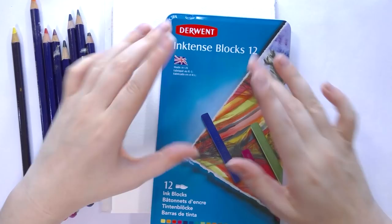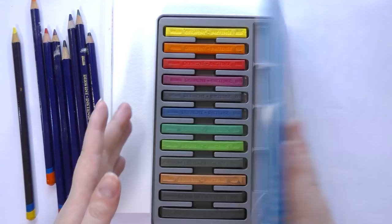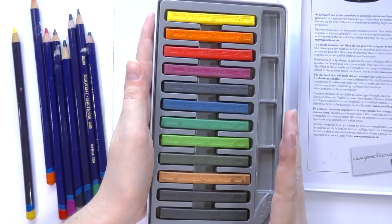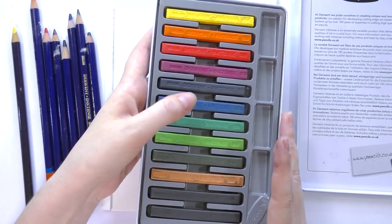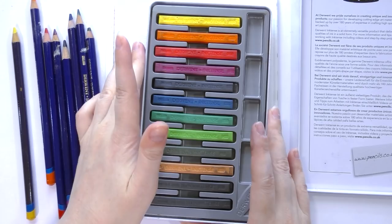Derwent's Inktense blocks are available open stock or in sets and you can get them at DickBlick.com. The sets are available in 12, 24, 36, or 72 and they come in really nice reusable metal tins. On the inside there is a divider, and as your collection grows you can get rid of the divider and just fill it with your Inktense blocks. The colors in this 12 piece set are sun yellow, tangerine, poppy red, fuchsia, deep indigo, sea blue, teal, teal green, apple green, leaf green, baked earth, bark, and ink black.